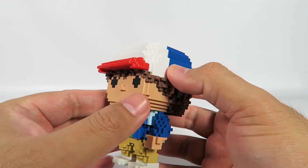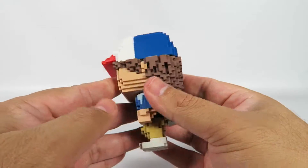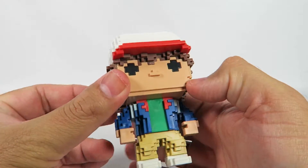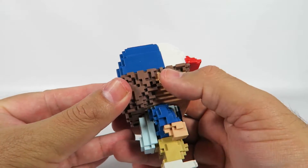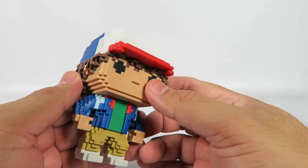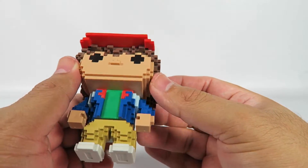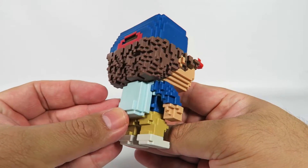So here's Dustin with his iconic little hat, his curly hair, standard Funko 8-bit eyes, standard Funko 8-bit nose. This is all curly hair, so that's why they're doing that whole thing here. He's got his jacket on, and of course his backpack.